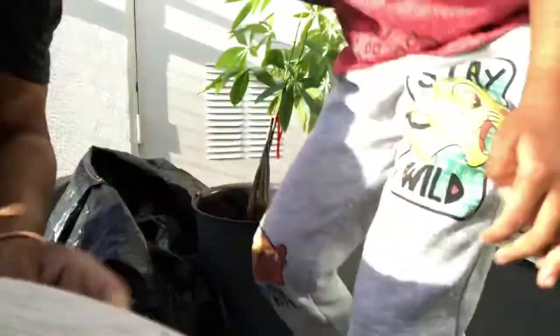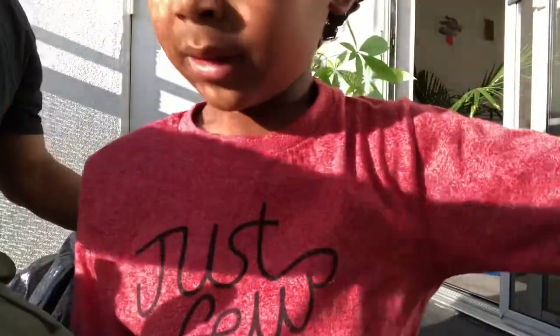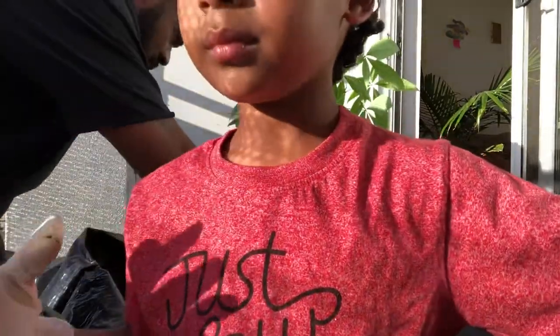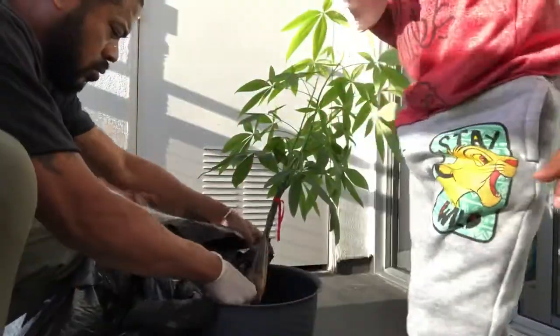Alright, tell them what we're doing, Pops. We're making a plant and we're going to need a little more dirt to put in there. I have my gloves — these are a doll's, but I'm fine with that. Let's go!